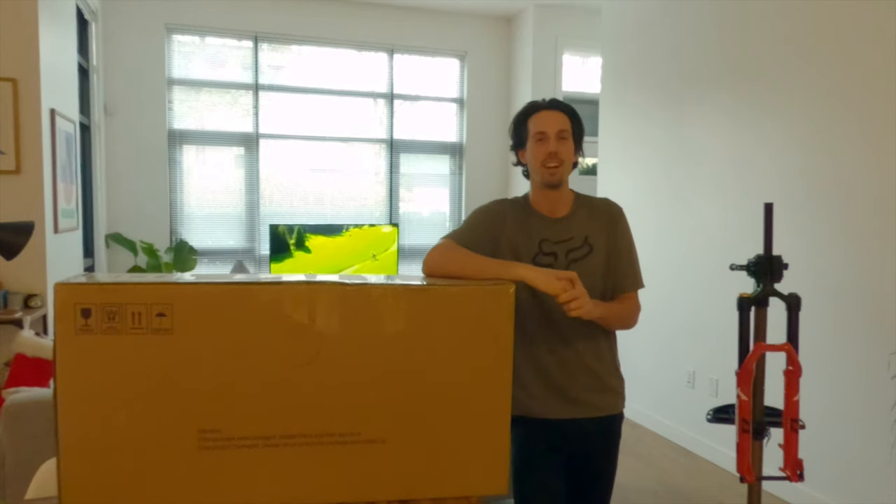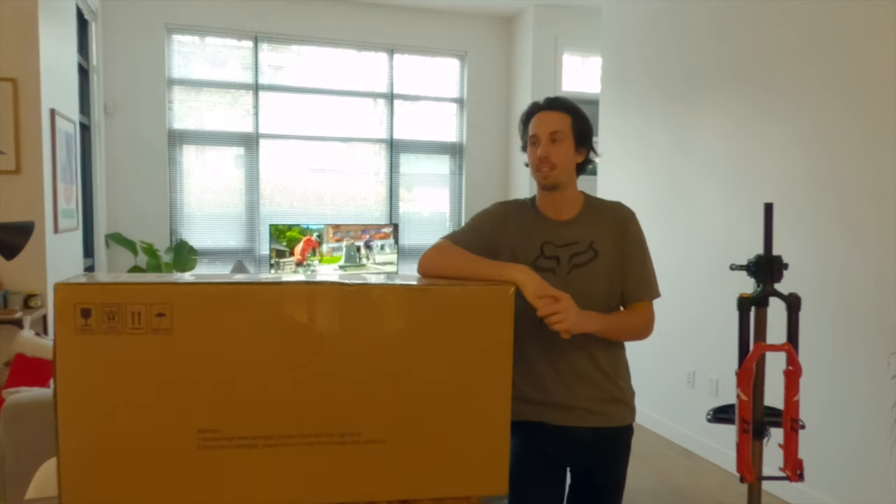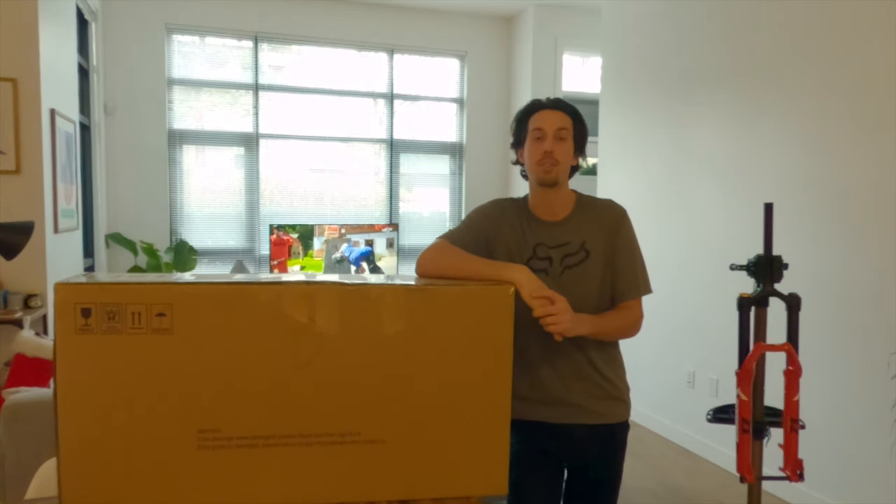A little disclaimer here — I'm not sponsored by iCan nor do they pay me to do this video. This is just my own personal experience of riding and owning these frames for the last two seasons now.